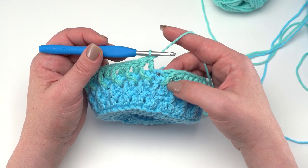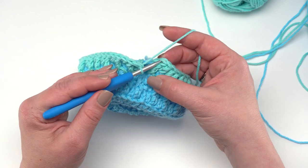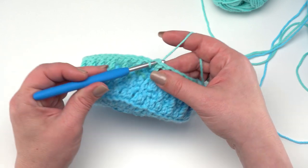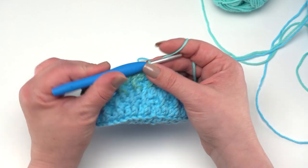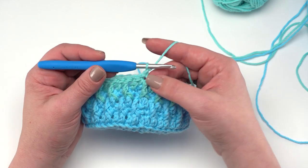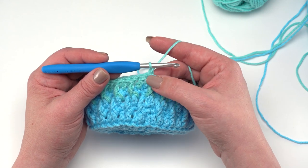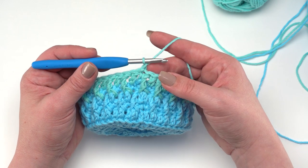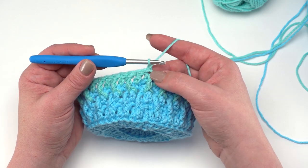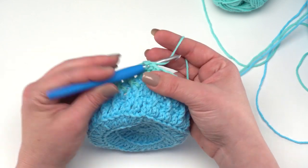At the end of round nine, because we started with a post stitch, you should end with a double crochet and join right to the top of that front post treble. Round ten is again chain one and single crochet all the way around, and when we get to the end of this round we're going to change colors to our next color — whether that's color C or switching back and forth between two. Just make a single crochet in each stitch around.